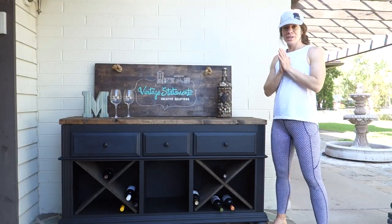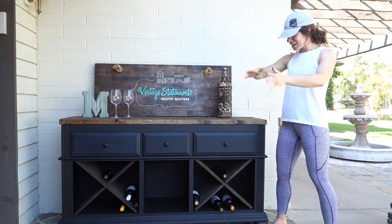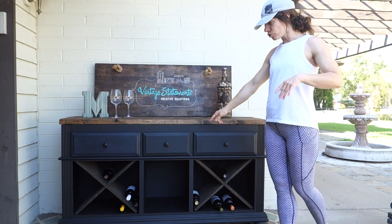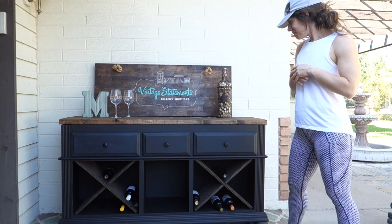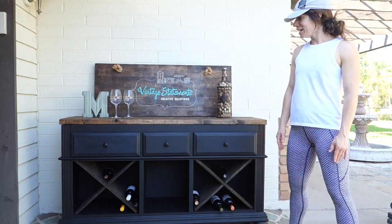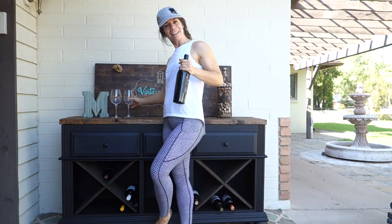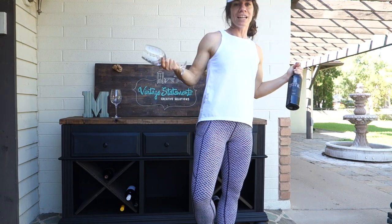So you saw us take this from just a dresser hanging out in our garage to now a beautiful wine cabinet — repurposed top with new wood, removed the drawers to make room for wine storage. I think it turned out awesome. Great storage, great for the house. I'm super excited for this one — if it matched our house it wouldn't be going anywhere! Thanks so much — check us out on YouTube, Facebook, and Instagram, and let us know what you think.